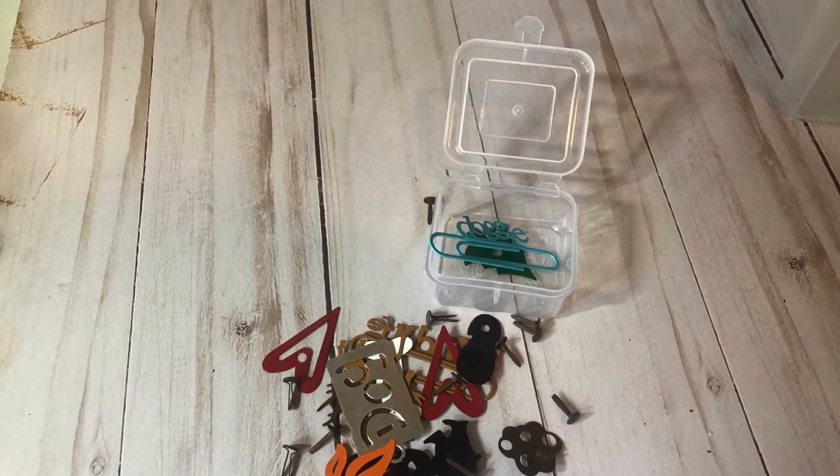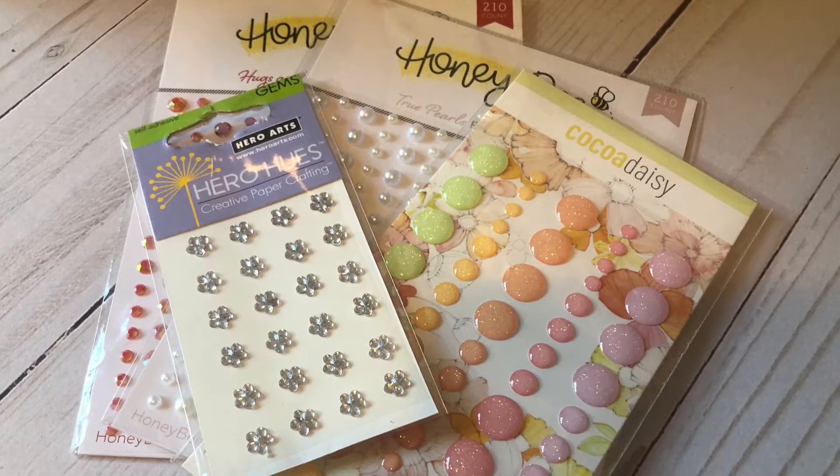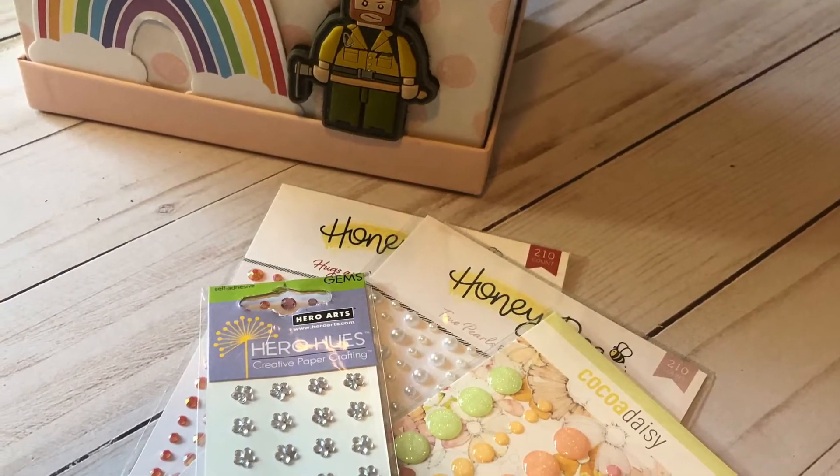Hi everyone and welcome to my scrappy space. I am so grateful that you guys are here to see how I organize my enamel dots and some of my embellishments. Please make sure that you check out everybody listed below — they have some great ideas, tips and tricks. I'm super excited to see how everybody stores their stuff, so come along and I'll show you my storage solution.